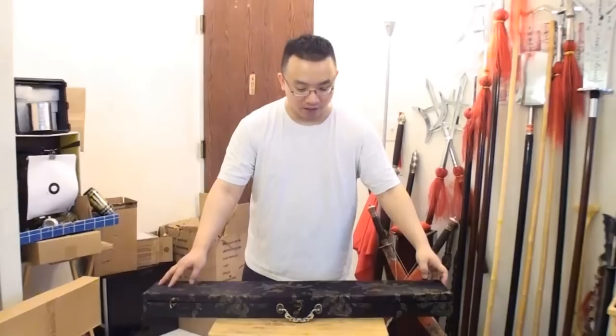Hello everybody from Chinnature.com. This is Mak Zhou Xi. Today I would like to do a review and cutting test with this weapon here. This is a high-quality Han Dynasty sword.